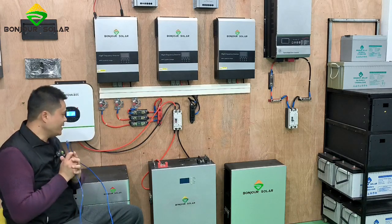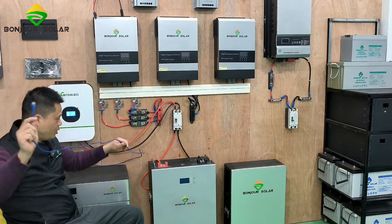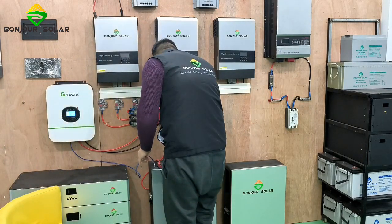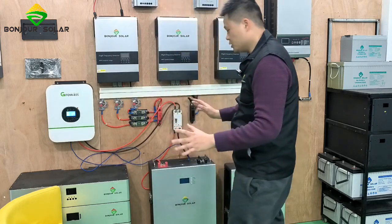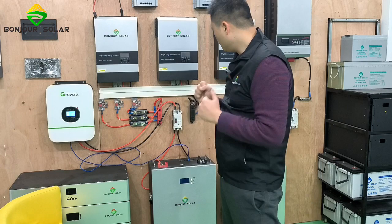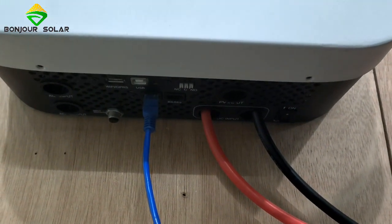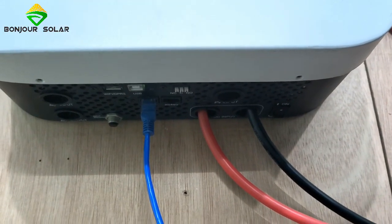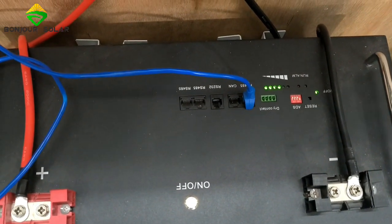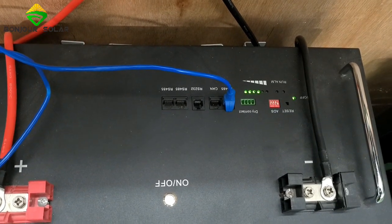Then on the other end, we connect the lithium battery BMS RS485 port. So this other port we connect to the RS485 port, and the connection is ready. Here you can see very clearly: on the left hand side we connect the BMS port of the inverter, and for the battery we connect the RS485 port. This is the communication port — very clear, very simple for the connection.